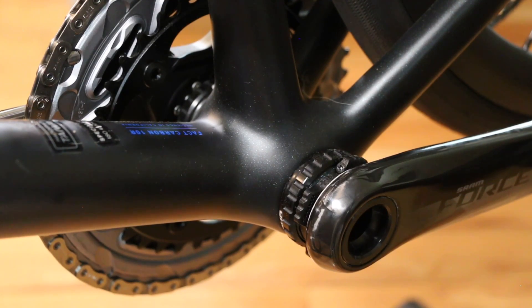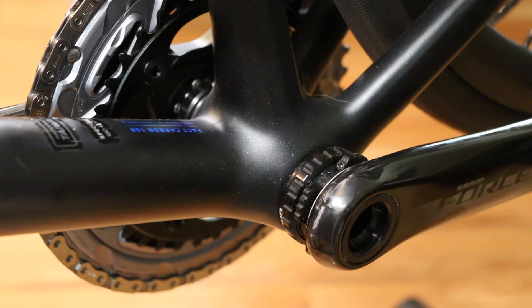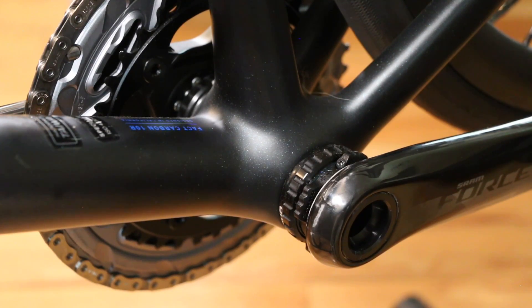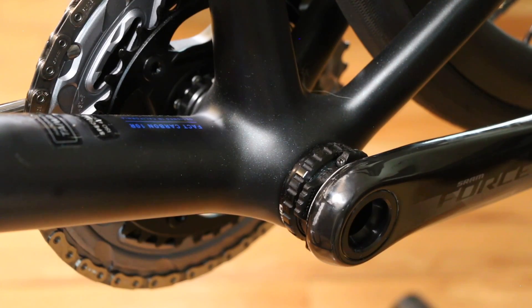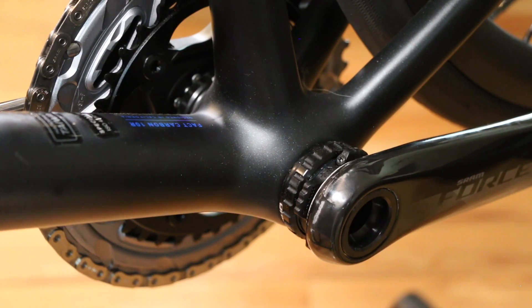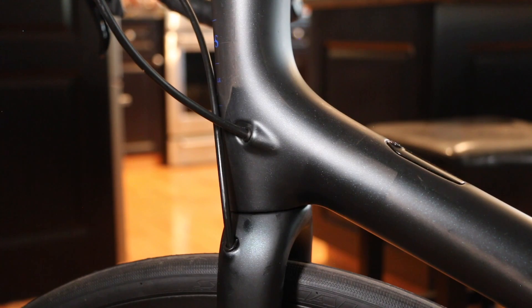I can't believe it, but this bike comes with a threaded bottom bracket — all my bikes have them and I won't stray from that. It uses the SRAM DUB bottom bracket system with the Force carbon cranks. There's a reason so many companies are switching back to threaded from press-fit.